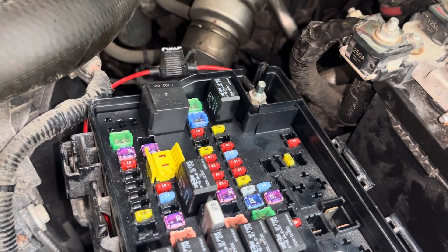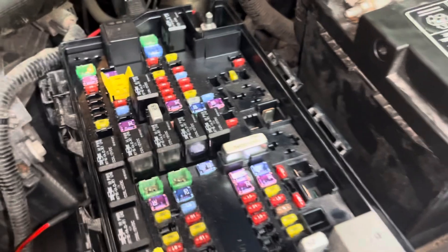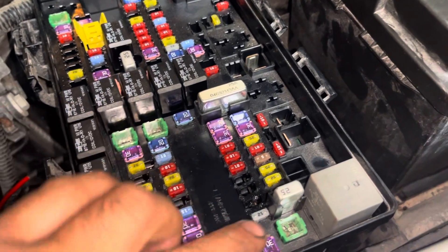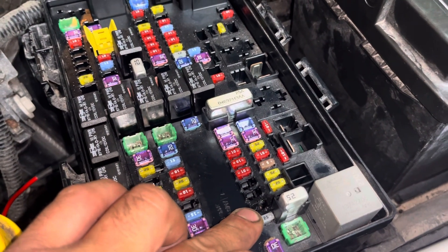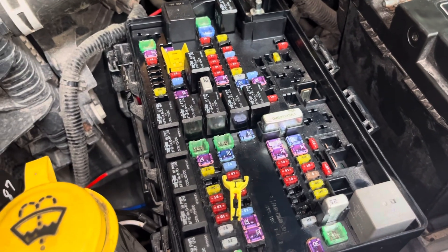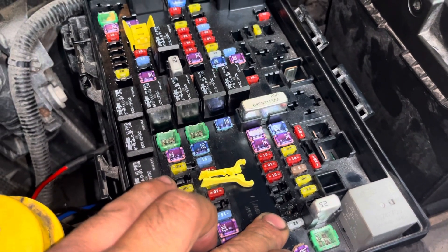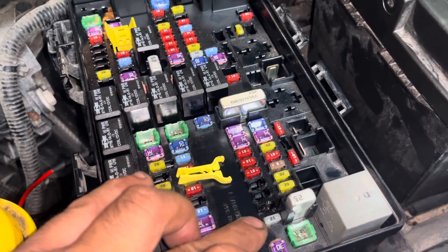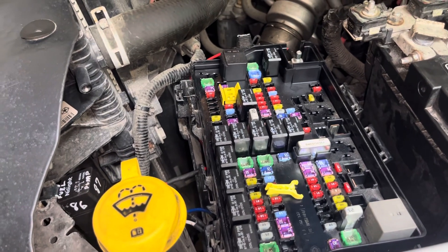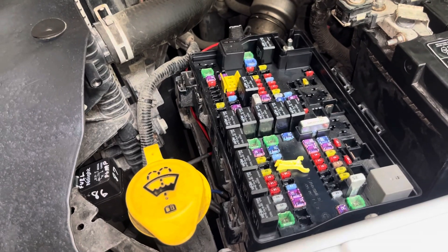Now this truck has a serviceable fuel pump relay and a proper inline fuse for the fuel pump — much more serviceable and more reliable. There was nothing wrong with the relay built into the TIPM, but with the damaged fuse connector I decided to bypass the entire thing. So if you come across a burnt fuse, a fuse that keeps popping, or no power to that fuse, do this bypass and be done with it. Hopefully that helps somebody out — this truck is back on the road.